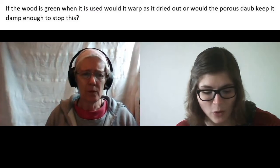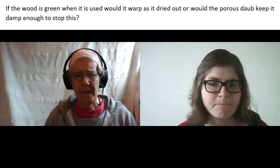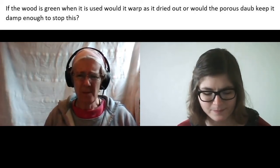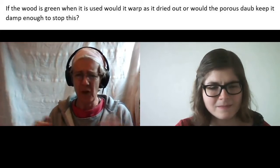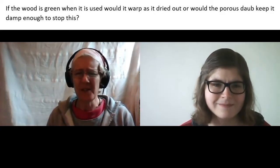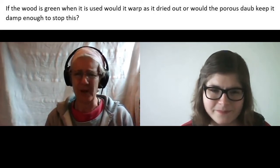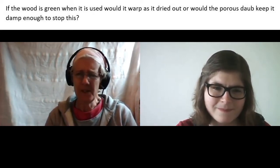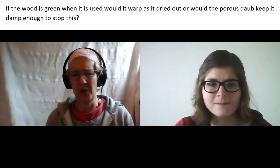If the wood is green when it's used, would it warp as it dried out, or would the porous daub keep it damp enough to stop that warping? It probably will eventually dry out and tends to shrink a bit, but I think it doesn't matter too much because the daub is a composite and it has fibres in it, so although the mixture will move with temperature and changes in humidity, it can withstand that. I'm sure the wattle material won't be exactly the same a few weeks later, but because of how the hazel is paired and binds on really tightly, it doesn't matter too much if some of it goes a little bit looser.